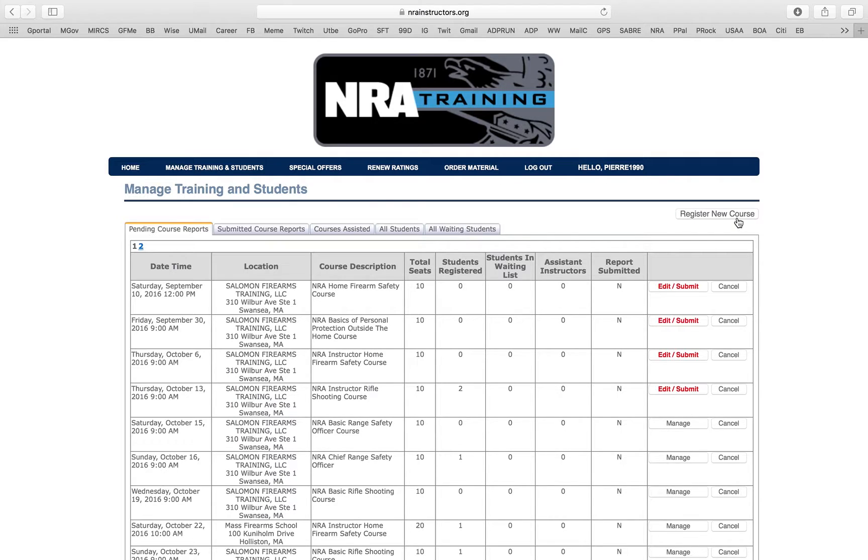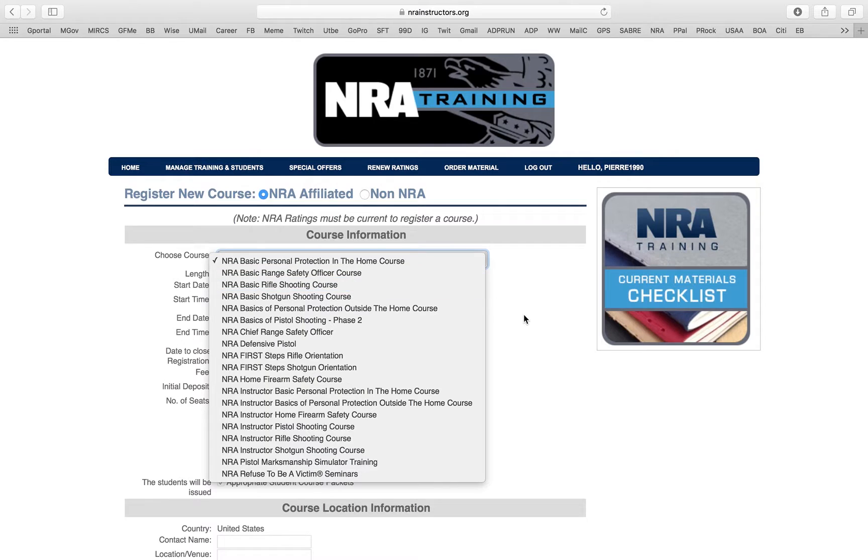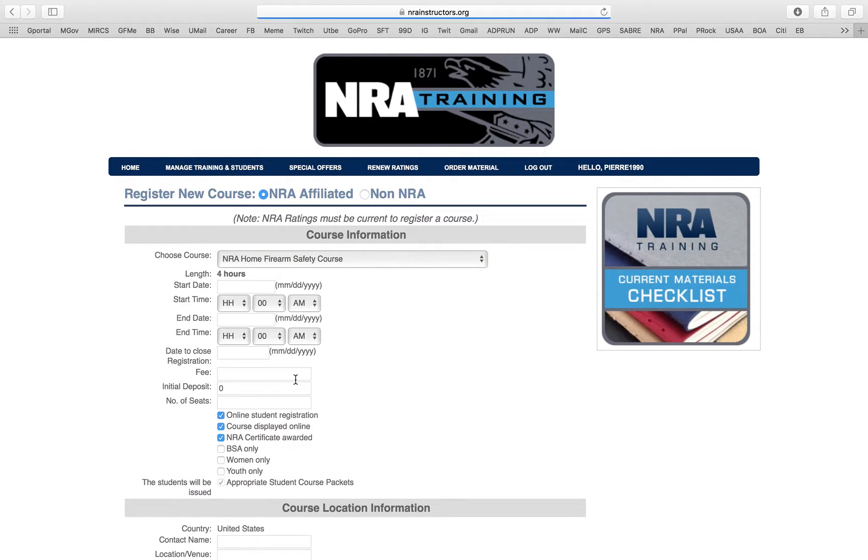So how do you create a class? Click Register New Course right here. Most of you are Home Firearm Safety certified, so I'll go ahead and do that. When you click here, it's going to give you all the classes you have available. I'm going to pick NRA Home Firearm Safety Course — boom, I'm good to go. Notice how it automatically changes the time for you, telling you how long the class is.